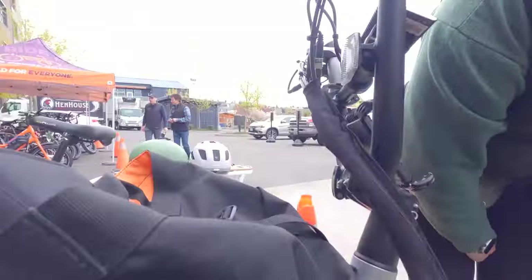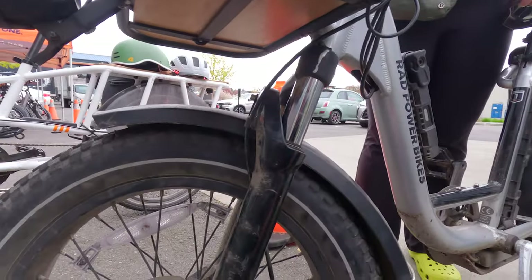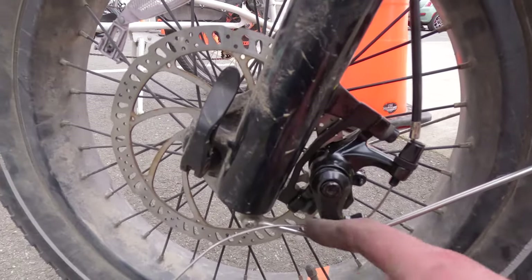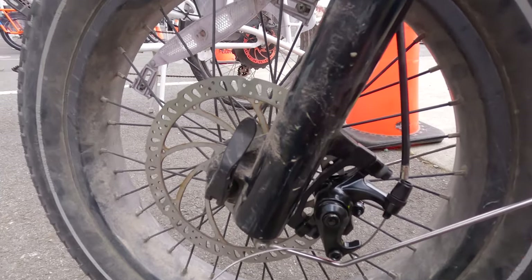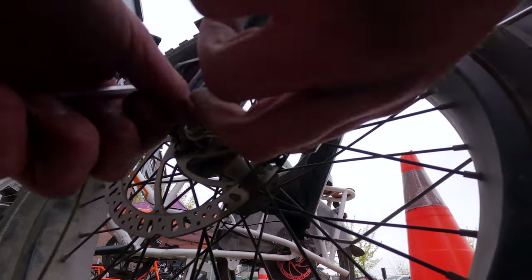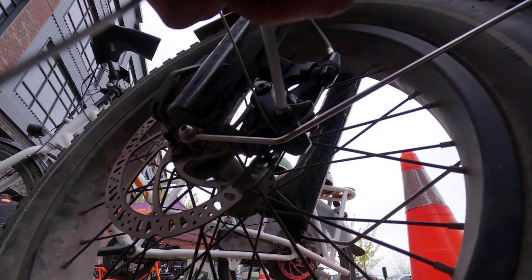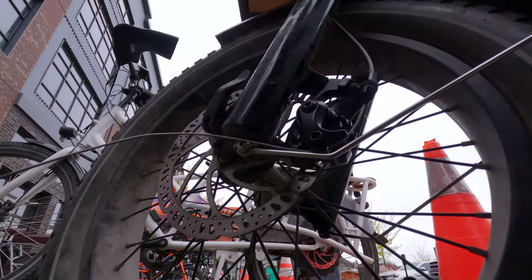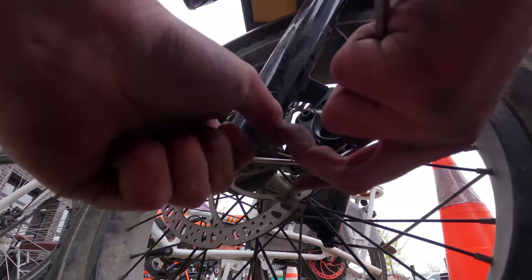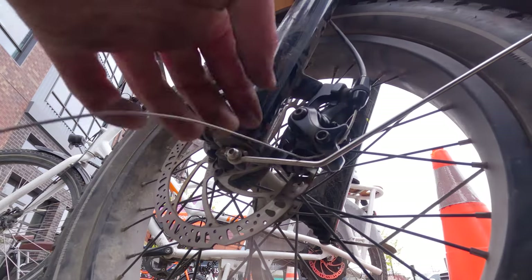Now the last adjustment — I have this barrel connector all the way down. I know this cable is going to loosen up, so I'm going to adjust it for a little more tension by loosening, pulling the cable, and then tightening back down. Right now we can pull the lever all the way to the bars and we don't want that. Let's get it a little tighter — that's probably too much, but let's see how it feels. We need to snip the excess cable too.